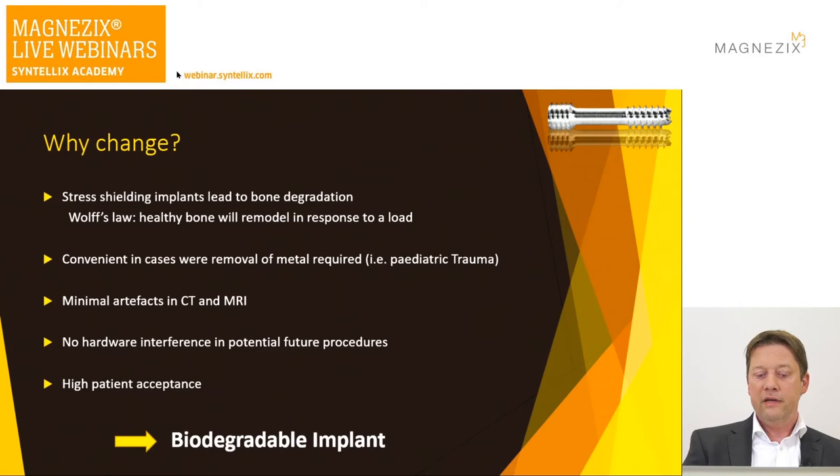There is also a very high patient acceptance. I've been using the screws since November 2016, and for elective hallux valgus deformities I give patients the option of fixing the scarf osteotomy with titanium screws or bioabsorbable screws. From my experience, the vast majority of patients choose the screw which dissolves, which gives you a special extra boost for your practice.